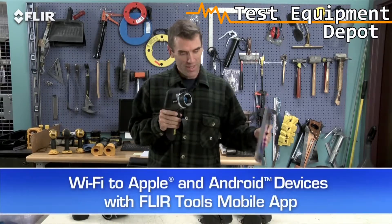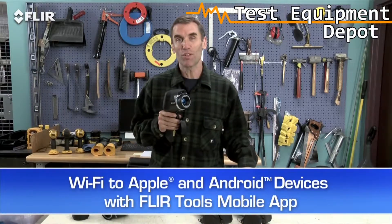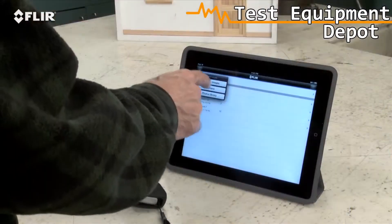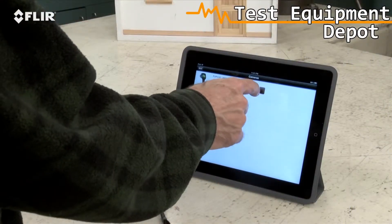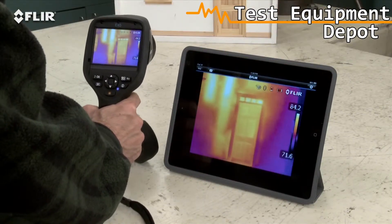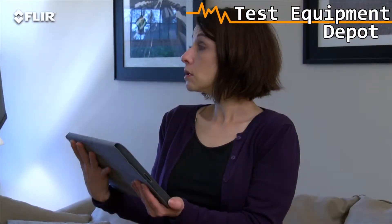Wi-Fi. The E-50 and E-60 cameras have it as well. It's really a pretty incredible communication tool. Just link the camera to your smartphone or tablet with the FLIR Tools mobile app, and you're ready to stream live video wirelessly so a homeowner or co-worker can watch along and more easily see what you're finding. Look — no cables!